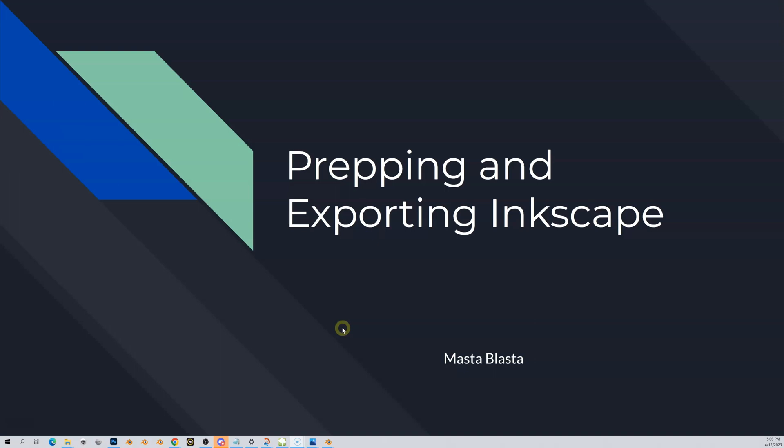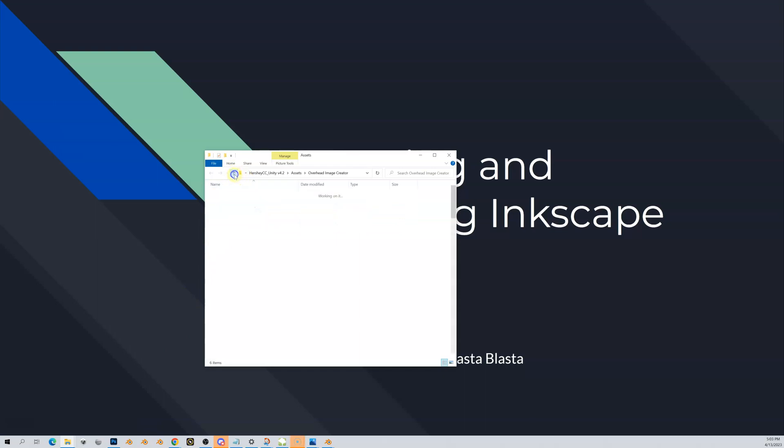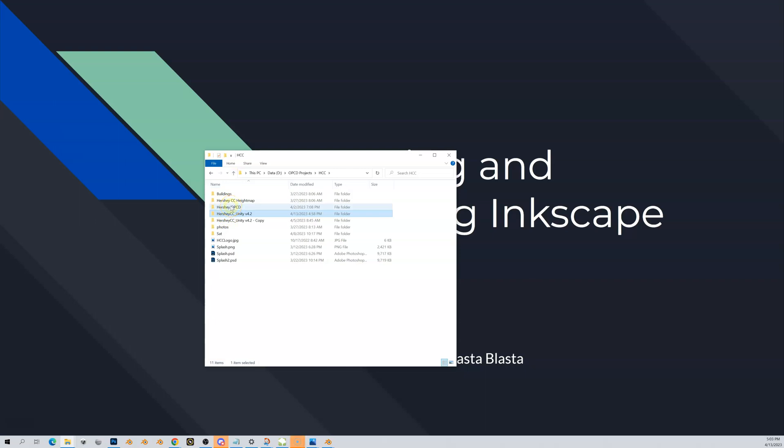You want to make sure you remember where you saved it. It should be in your OPCD projects folder — under your course name, then the OPCD folder, then the terrain folder. It should be in there. Here it is: 'Hershey Country Club Tutorials underscore no sat.' That's it.